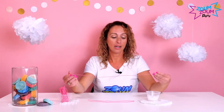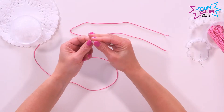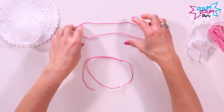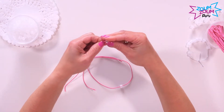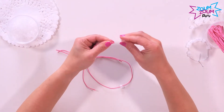You take a piece of string and you can do it as a single string, just put your beads in like this and then tie it around for the kids. Or you can double up your string and put the beads on both strings like this.